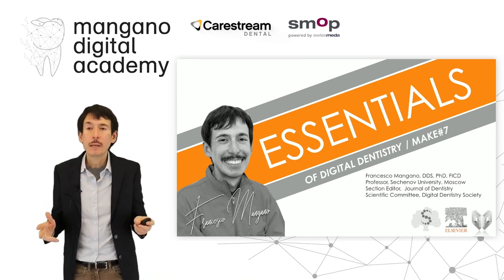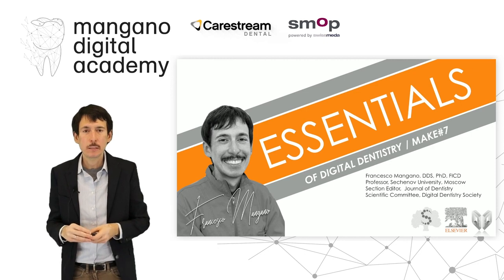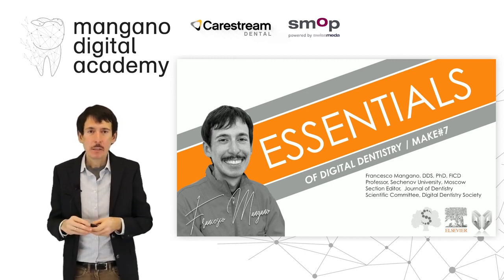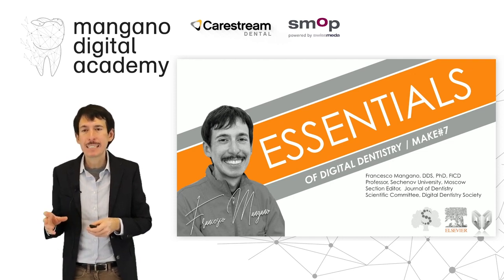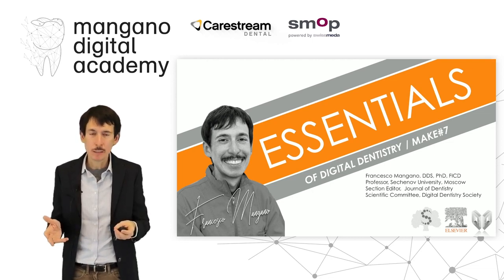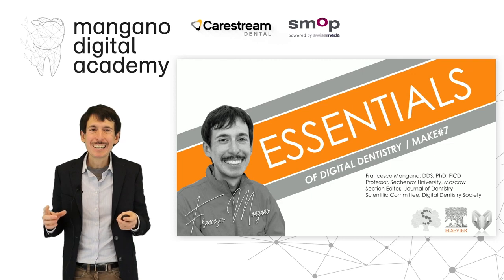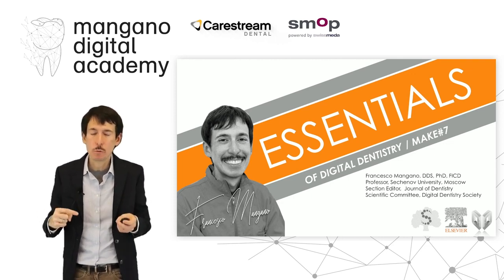Dear friends, dear colleagues, welcome back to the Mangano Digital Academy and welcome back to the Center of Digital Dentistry. In this video number seven of the Make section, we'll talk about the new very powerful device that we can have in our own dental clinic in order to work very well with 3D printing technology — the DFA by the DWS system, an innovative device particularly designed and conceived for dental cleaning, for the chair side, for in-house application.